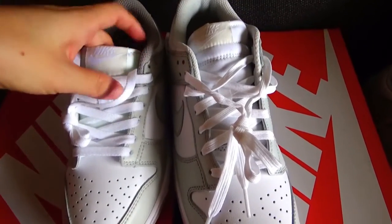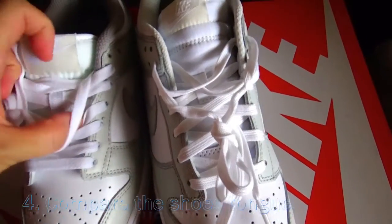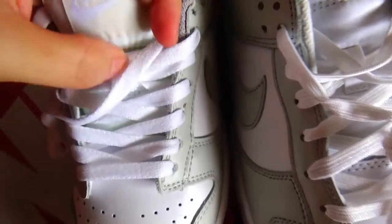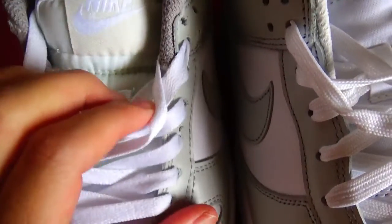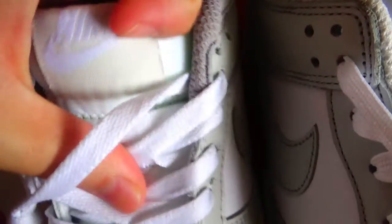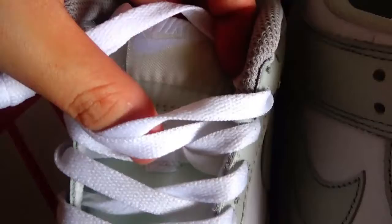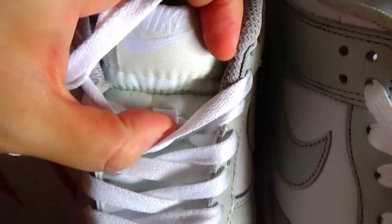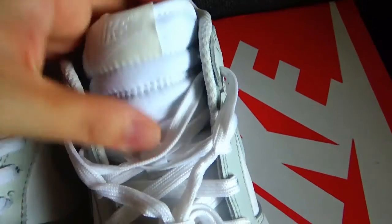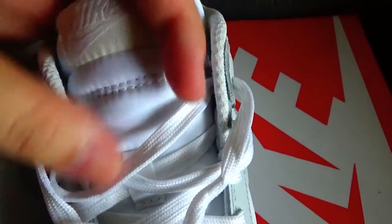The fourth difference is also a color difference. You can check the shoe insole tone. My left version — you can see the shoe insole tone is light green color. You can see from this angle. And you can check my right version — the shoe insole tone color is white color.